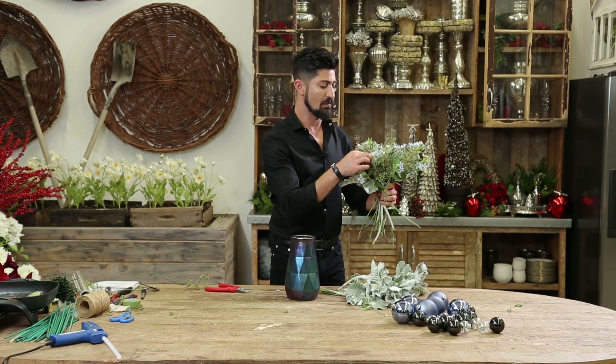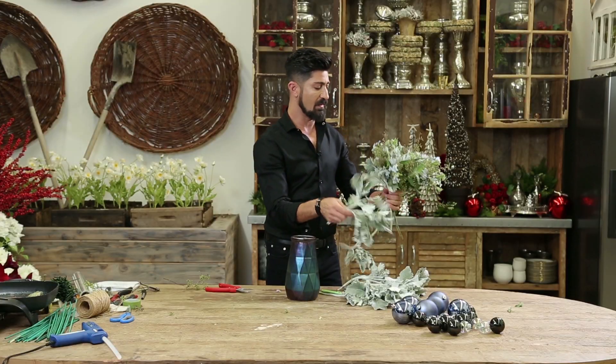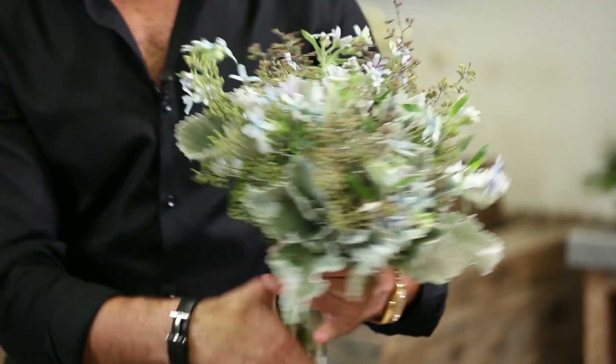And I'm going to put one or two more of these and then we're set to go. I'm going to put and finish off with the Dusty Miller around the color of the arrangement, like so.